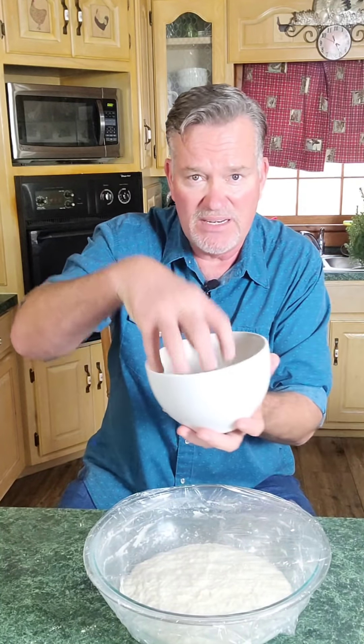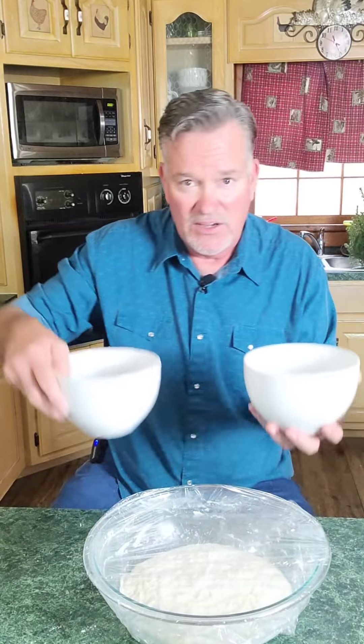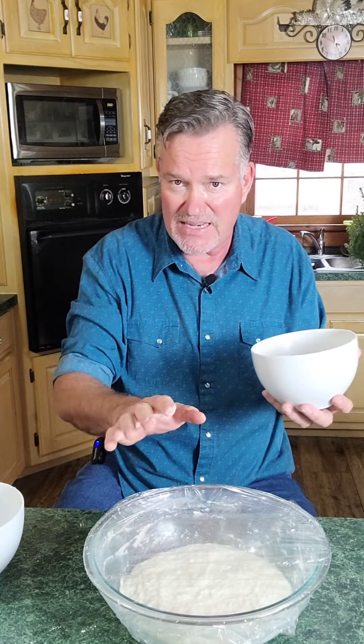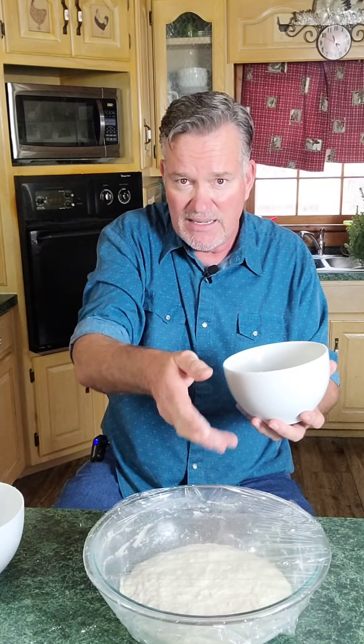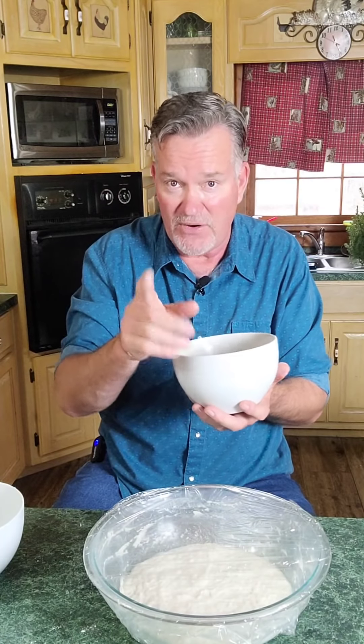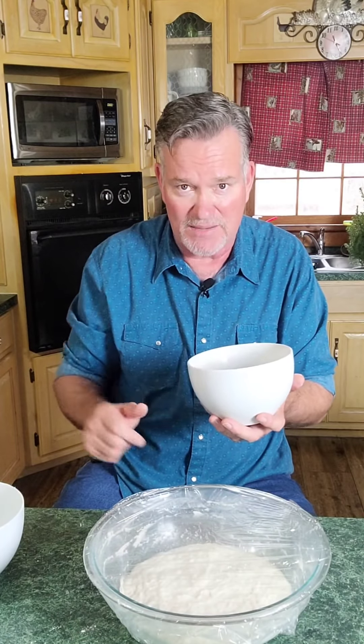We're going to let this rise for two solid hours. Don't touch it before two hours. Don't jiggle your bowl because if you do it'll fall and you don't want that — you want it to rise up to its full potential. In two hours we're going to use forks to separate half of it out and put it into each buttered bowl. Then we're going to wrap it again for 30 minutes. Don't skip any of these steps. I'll be back in two hours.